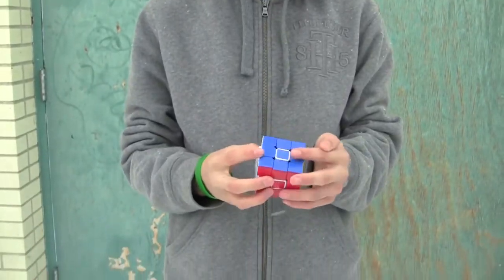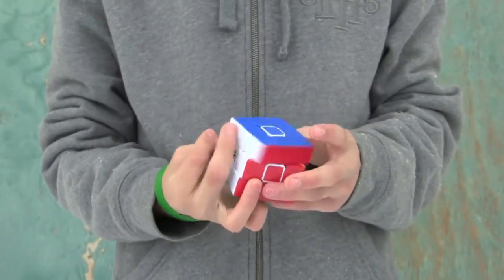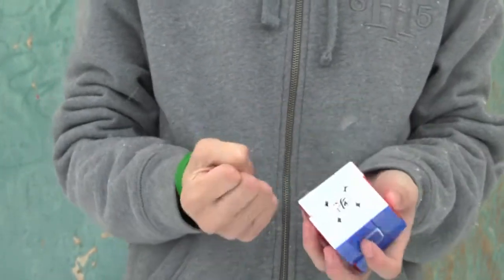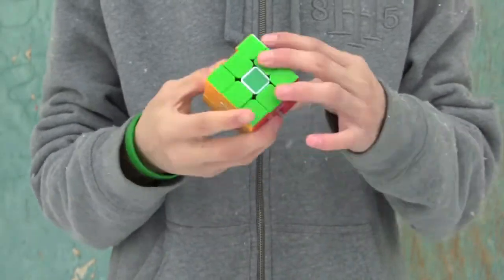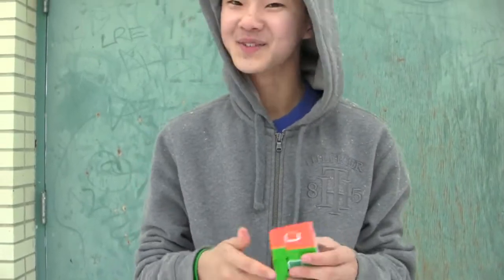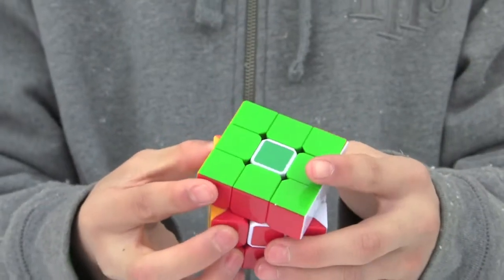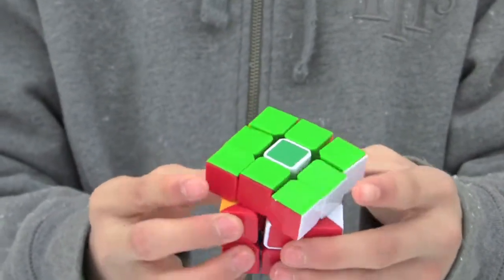It's actually not supposed to look like this. The quality of this Zanchi is actually very good, and although it is faster than the Guong V2, there is a slight chance of popping and it's a lot less smooth. There are also a lot more sounds and clicking. Corner cutting is 45 degrees; reverse corner cutting is almost half a cubie.